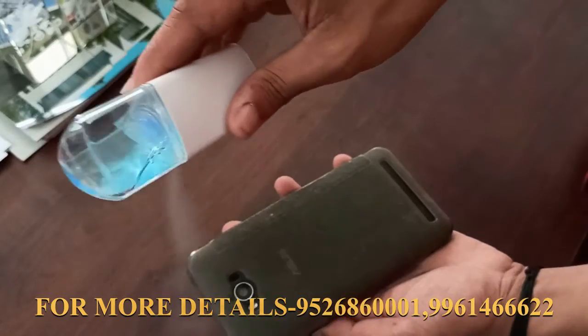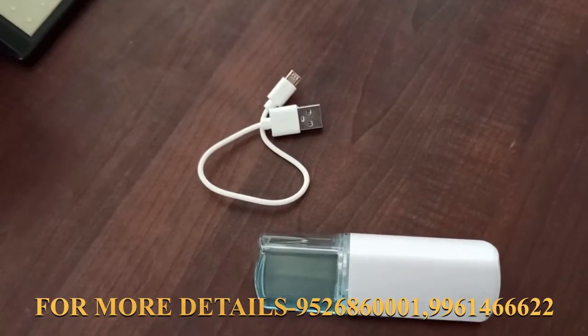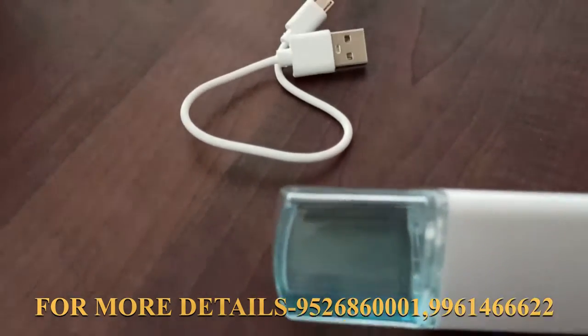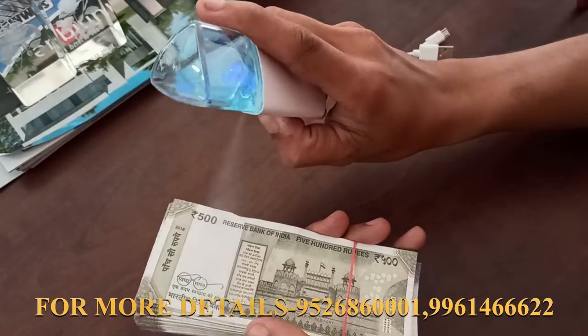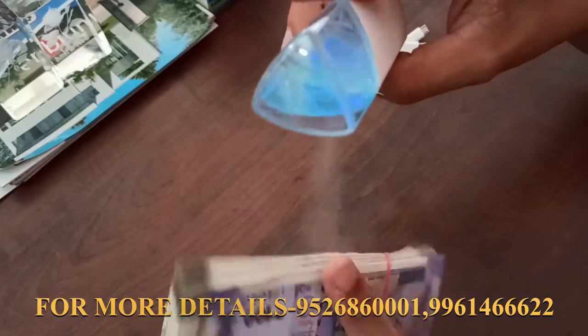If you have a mobile device, you can use it with this sanitizer. If you have a notebook, you can use that as well. You can also use a USB cable or a USB charging cable option to power the device.